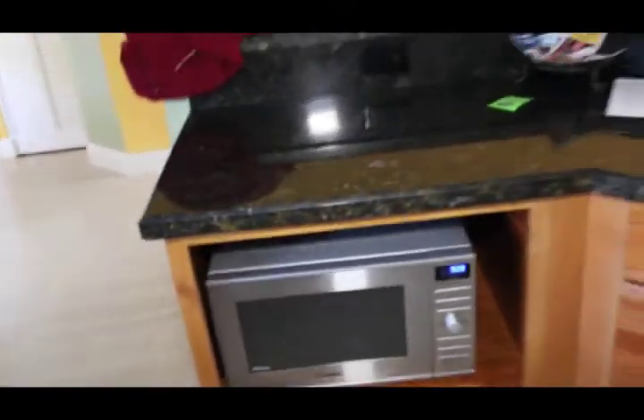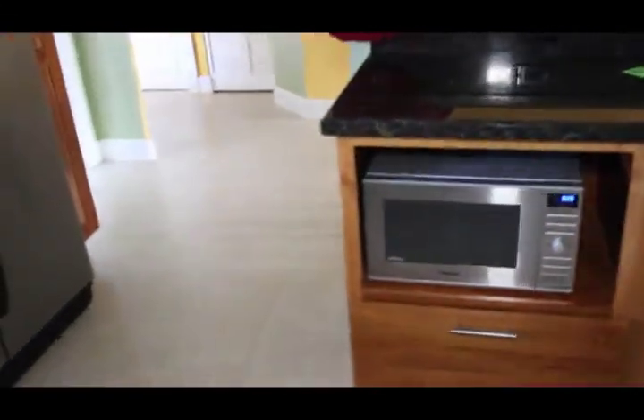That's our toaster — it's from Breville, it's from Australia, it's amazing. Panasonic microwave. That's actually a microwave nook. I'm not really a fan of the microwave being down there, but what are you going to do? I want to get back to the office, so I'm going to show you guys how the office looks, because it's awesome.